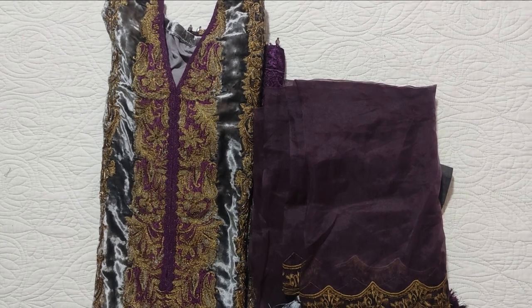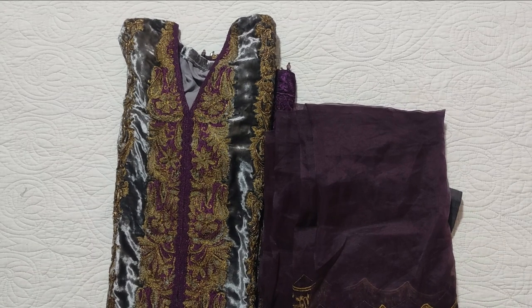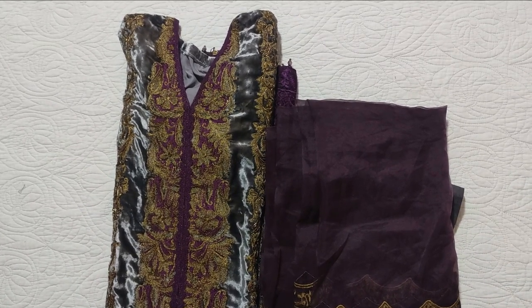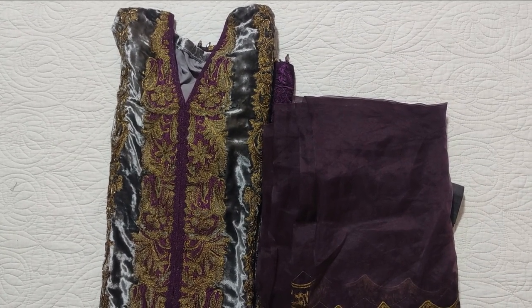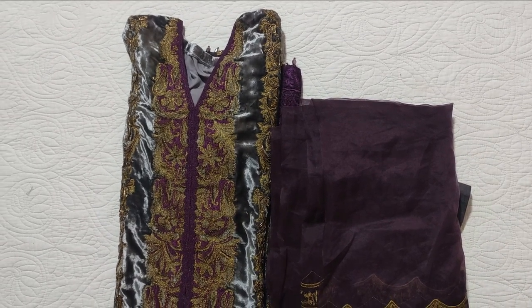Assalamualaikum viewers, welcome to our channel and welcome to another video. Today I am sharing a stitched dress by Sana Safinas. Sana Safinas is a velvet collection. We have customized it in large size with some changes, let's see how it is.